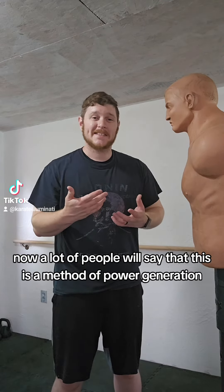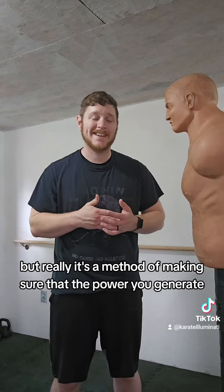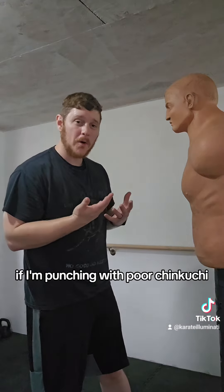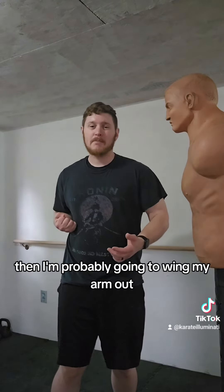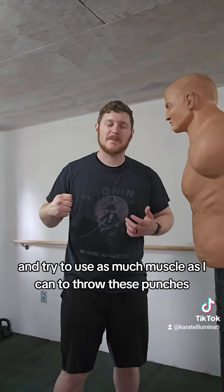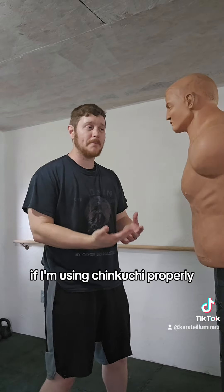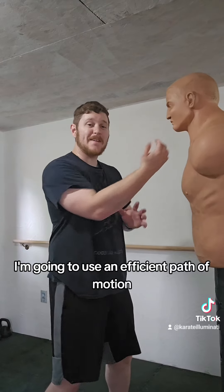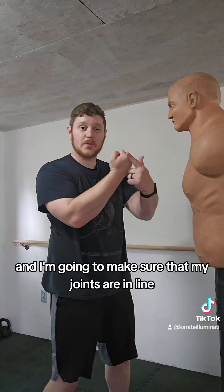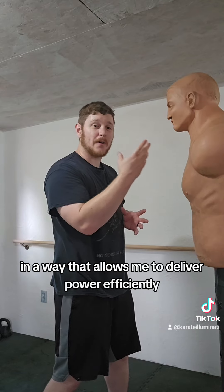A lot of people will say that chinkuchi is a method of power generation, but really it's a method of making sure that the power you generate is delivered efficiently. If I'm punching with poor chinkuchi, I'm probably going to wing my arm out and try to use as much muscle as I can to throw these punches. If I'm using chinkuchi properly, I'm going to use an efficient path of motion and make sure that my joints are in line in a way that allows me to deliver power efficiently.